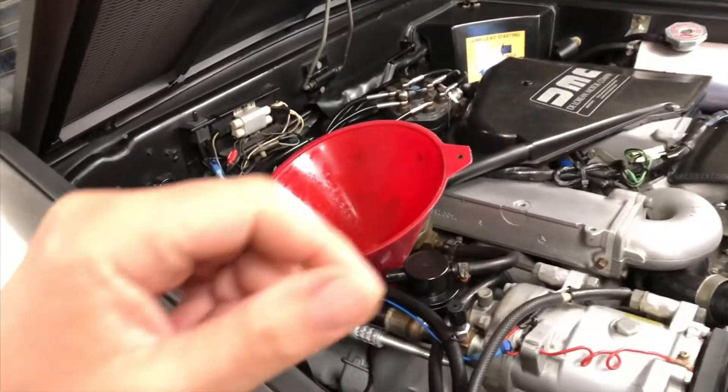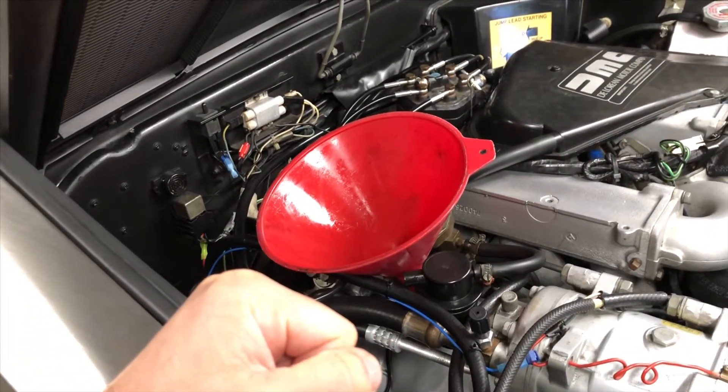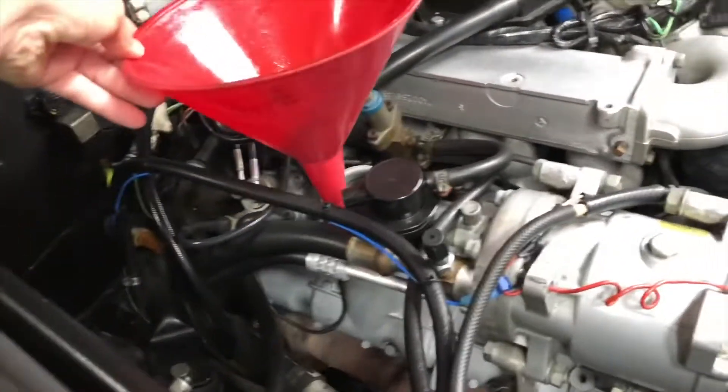Hey everybody, welcome to another episode of DeLorean Tech. This is going to be a quick video. I'm going to be switching over the oil that I use in the car — I'm doing an oil change right now.